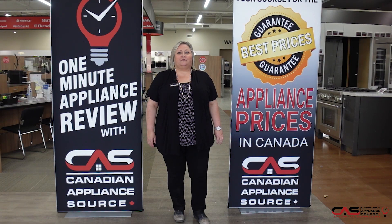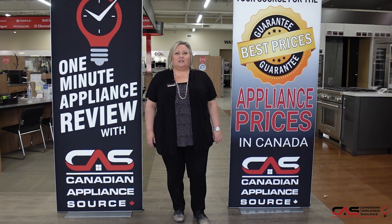If you have any other questions about this or any model we carry at Canadian Appliance Source, feel free to reach out to me directly by phone at extension 822, or you can visit us at canadianappliance.ca, go to the bottom right hand corner, open up a chat and ask for Joanne.